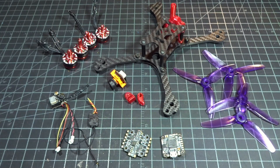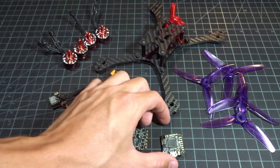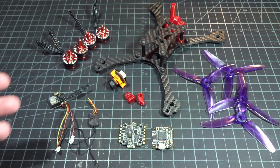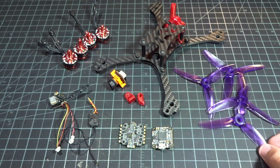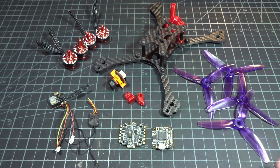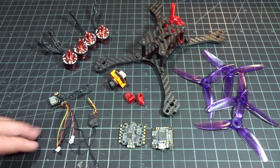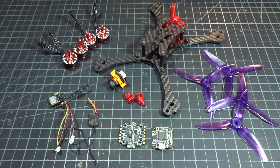That brings us to the end of the video. I just wanted to do a quick overview of all the components and electronics for this 4-inch build. It's technically my second 4-inch build, but the first one had 2205 motors — way too big and heavy — so this is really my first proper 4-inch build. I'm really excited to see what kind of capabilities it has between the 3 and 5-inch categories. If you're interested in any of the products, links are in the description. Leave a comment about the parts I chose, and if there's anything you'd use differently. Please subscribe and I'll see you in the next one.